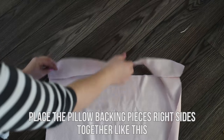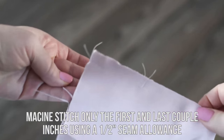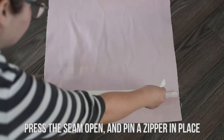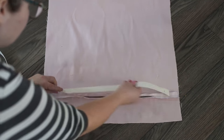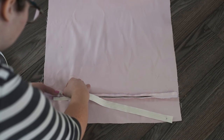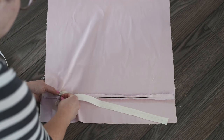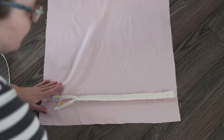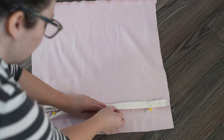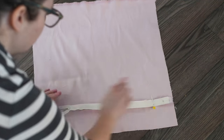Place the pillow backing pieces right sides together — the short one on top of the tall one — and then machine stitch only the first and last couple of inches using a half inch seam allowance. This gives you a spot for your zipper. Press that seam open and pin a zipper in place face down onto that seam, so the right side of the zipper is against the wrong side of the fabric. Pin one side on one opened seam and the other side on the other opened seam, using as many pins as you can to keep the zipper in place, because sometimes zippers can be tricky when you're sewing them in.